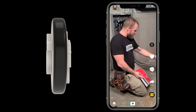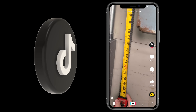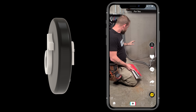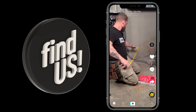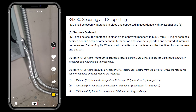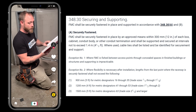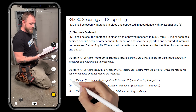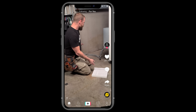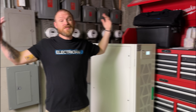In the National Electrical Code it actually allows us a little bit of room with strapping. When you've got any kind of conduit or cable assembly, most of the time we're supposed to strap within 12 inches of a box or fitting. But if you need equipment that has to move around and you need flexibility for this thing to swing, they actually allow you up to three feet away. If you look at Article 348 for flexible metal conduit under .30A, there's an exception that says where flexibility is necessary after installation, lengths from the last securely fastened point shall not exceed three feet for conduits half-inch through inch-and-a-quarter. This is three-quarter conduit, so it allows me three feet of flexibility to move this equipment.